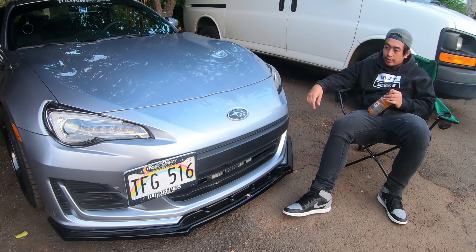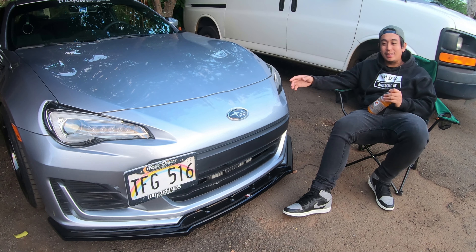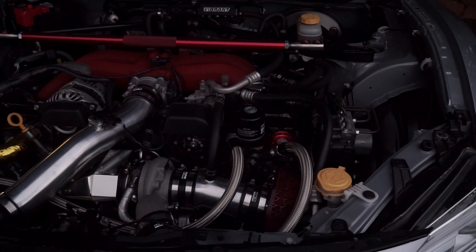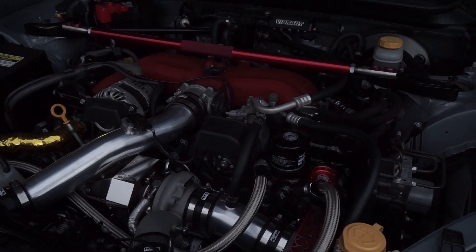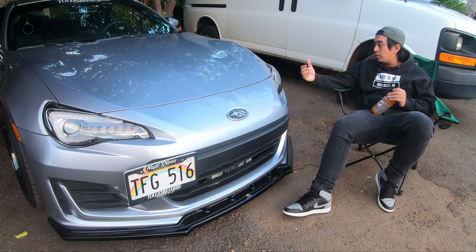That's basically it, if you want to count the license plate relocator kit — I didn't want to drill into the front grille. That's it for cosmetics. Under the hood, HKS turbo kit, obviously — because I've mentioned it so many times already. I'm running the HKS turbo kit.